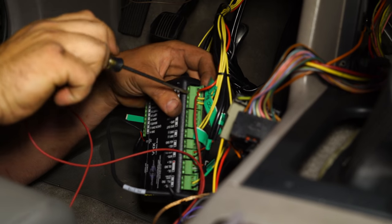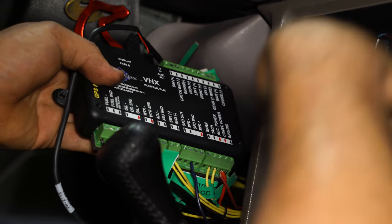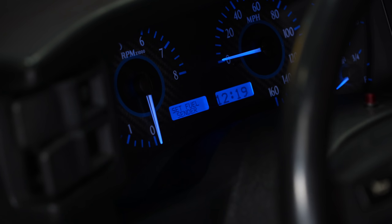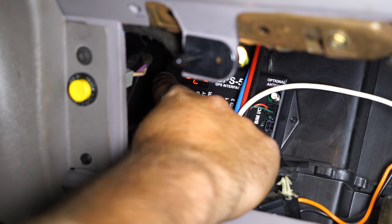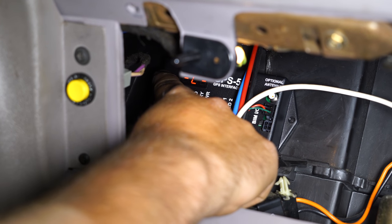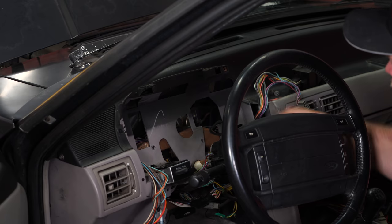Once you have the BIM module connected, there are only two other connections you have to make to the GPS to make it work. One is going to be a 12-volt constant - we're going to take the same connection we made to our main VHX module. The second one is a speed control wire, which again is going to come from the VHX module over to our GPS interface. Once you're finished with all your connections, the cluster is going to say 'please set the speed calibration.' There are detailed instructions provided by Dakota Digital for how to do this - basically it's something you can do in your driveway with no driving required. As soon as you go for a ride, the GPS will be accurate.